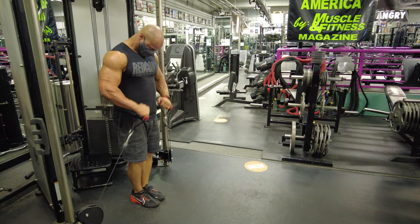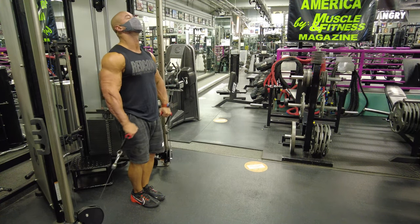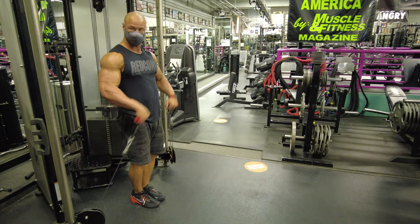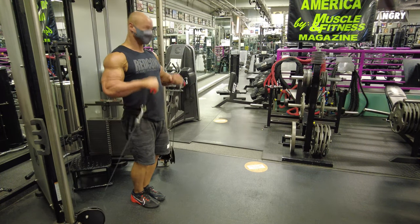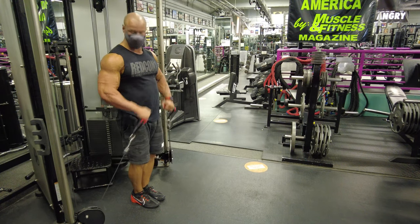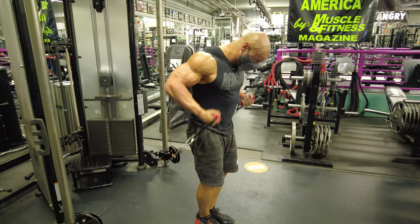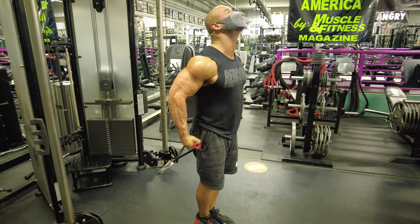Then we go into this brutal little bicep giant set — credit to Hypertrophy Coach Joe Bennett for this one. Starting off in your weakest curl position, palms down, hitting 10 to 15 reps, then moving into a stretched position with arms back behind you, palms up, for a big stretch on the biceps.